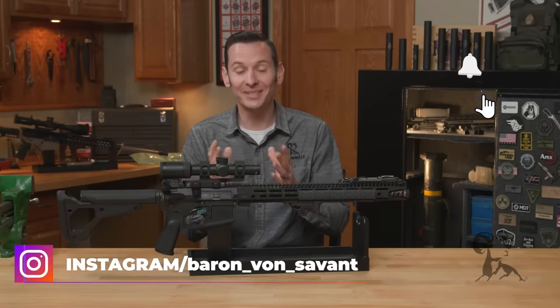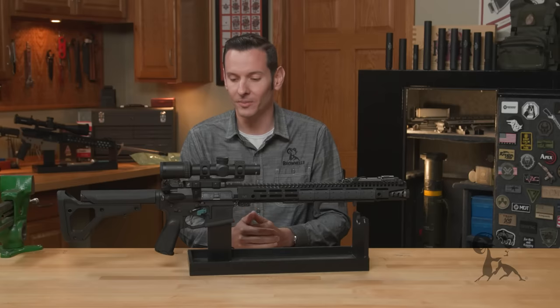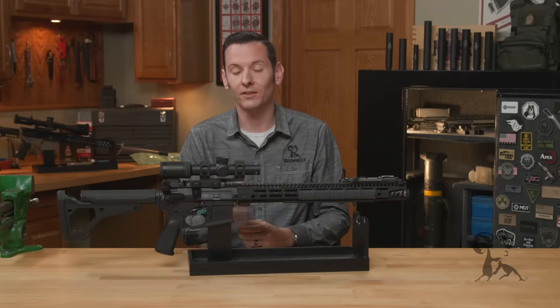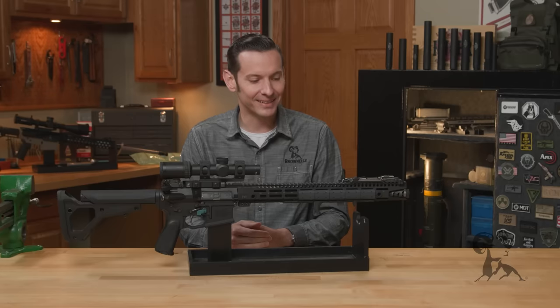The reason we're doing this video is that if you remember, we recently did a few Smithbusters episodes talking about the forward assist. It's clear in the comment section that there's a lot of hate out there for the forward assist, and going through those comments it became apparent that there's a large group of people that don't know how to properly use it.